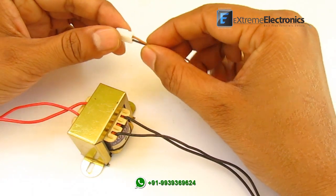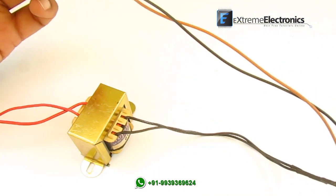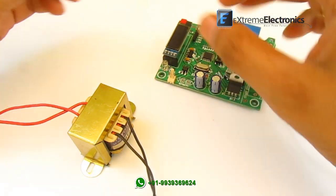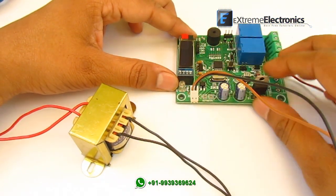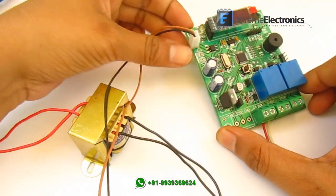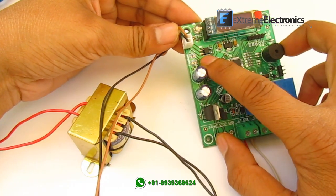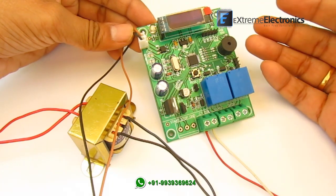This is the output side. We will connect it to this point on the main board. Our main board has a built-in bridge rectifier to convert AC to DC.